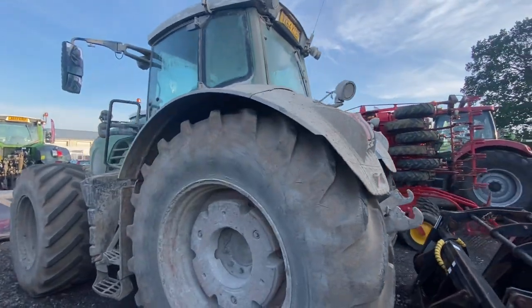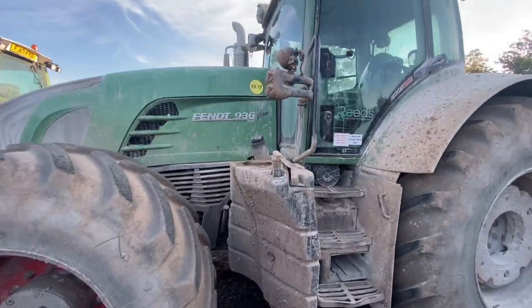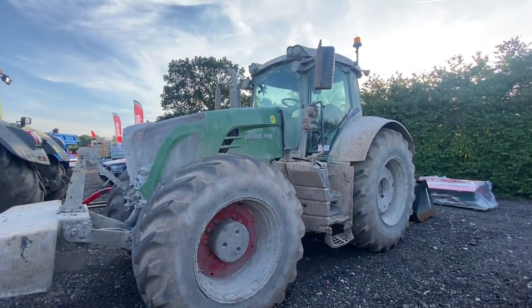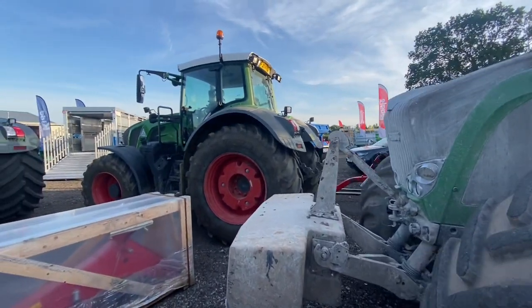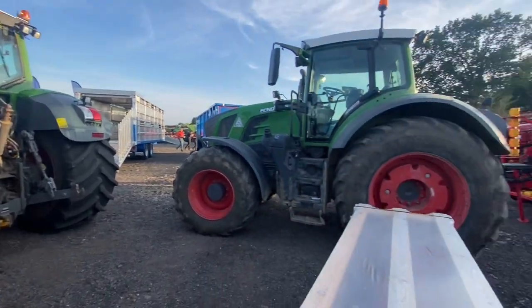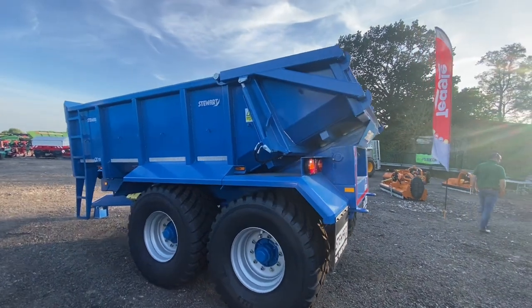That is a 936 that's been on a reclamation job — mixing lime into the topsoil — and it's absolutely covered in lime, it's filthy and it looks cool. And here is a Color8, one-eight or two-eight — I think one of them's Jamie's, it's like a high-tip Stewart dump.